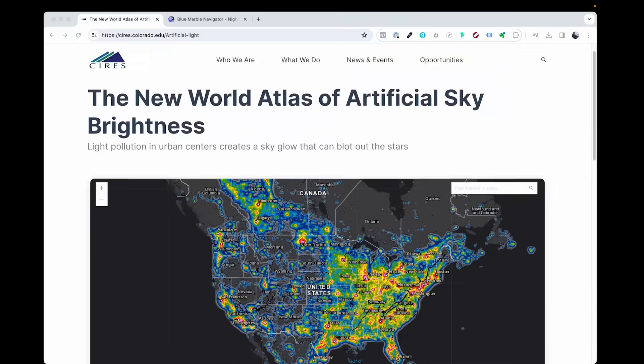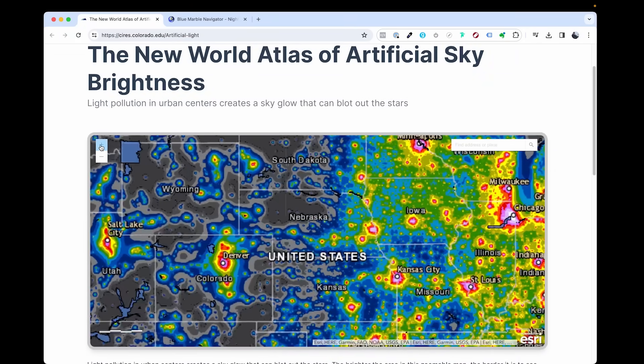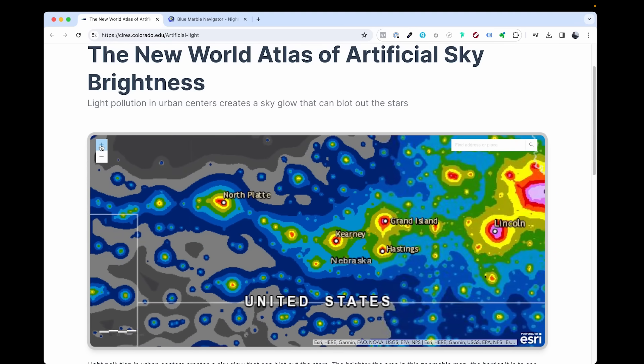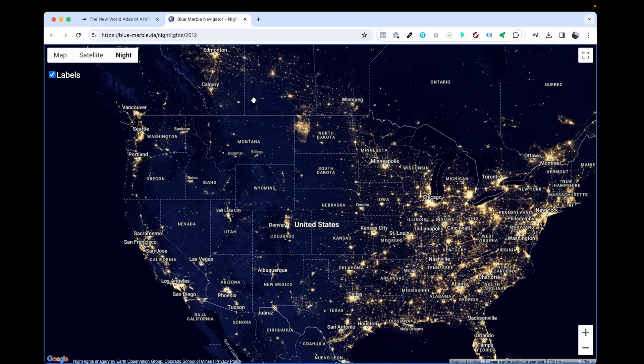To get the best possible photos of the night sky, you're going to want to be in an area where there is little to no light pollution. There are a bunch of resources on the web and also apps for your phone, but two websites worth checking out that are recommended by darksky.org are the Cooperative Institute for Research in Environmental Sciences and also the NASA Blue Marble Navigator.